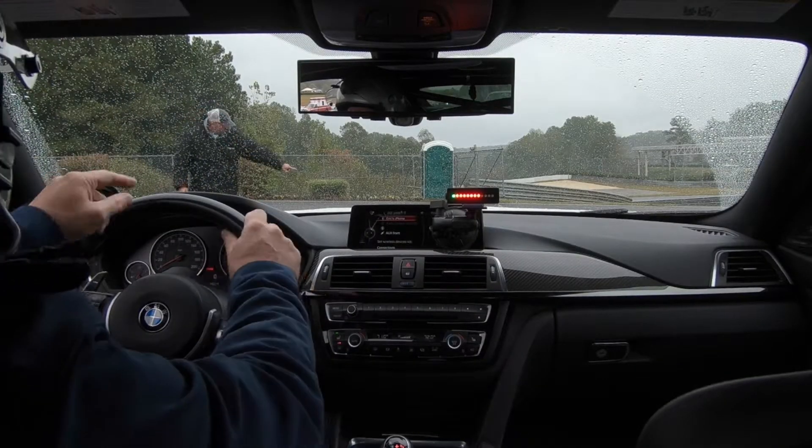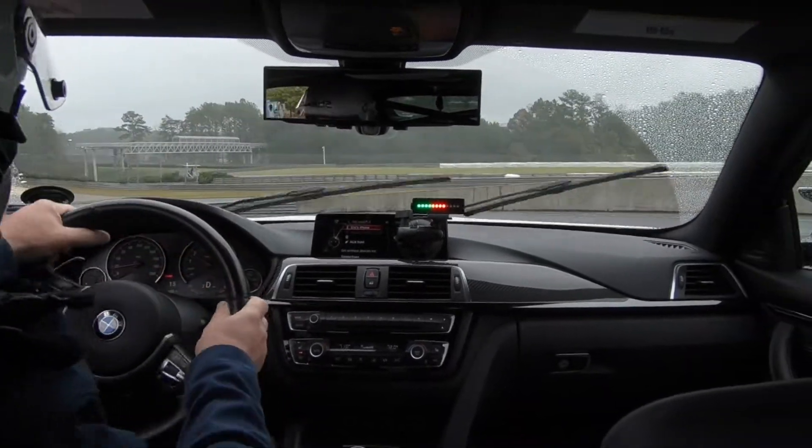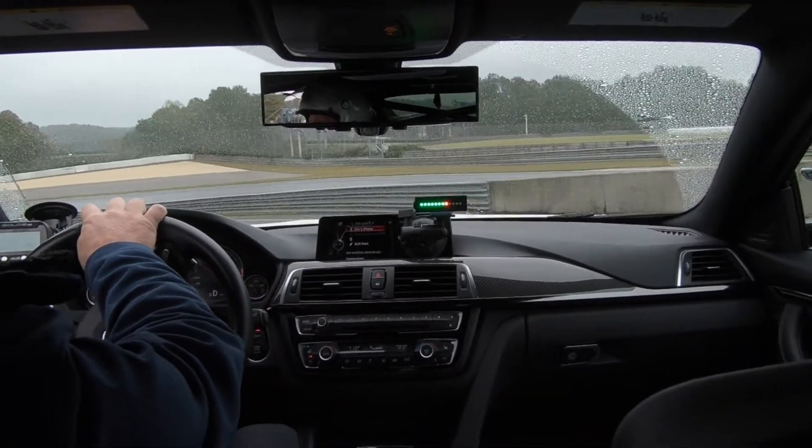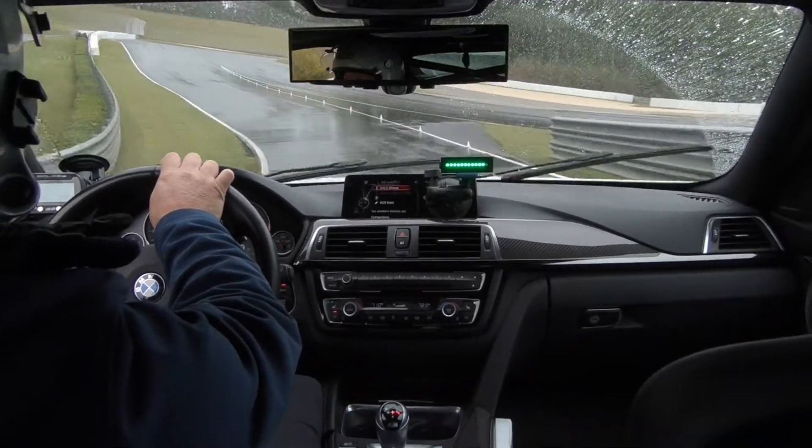Hey everybody, it's Eric Meyer with InstructorSummit.com. We're here to talk a little bit about the Apex Pro and the lights. This is a fantastic tool. It's a little intimidating to folks, especially legacy instructors.